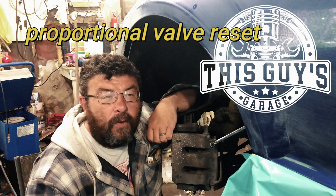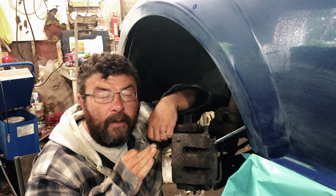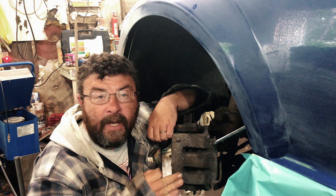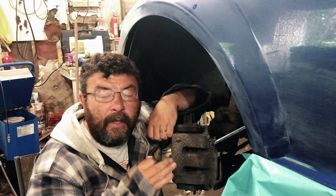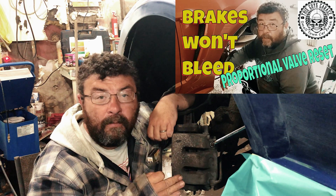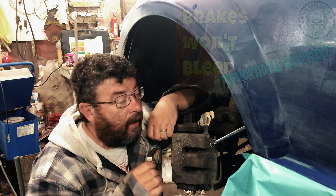Welcome back to This Guy's Scratch. If you have landed on this video, it's because you're trying to bleed your brakes and you've come to the conclusion that you might be having a problem with your proportional valve. This is an important addendum and technical update to my Brakes Won't Bleed video, which is the most popular video on the channel.